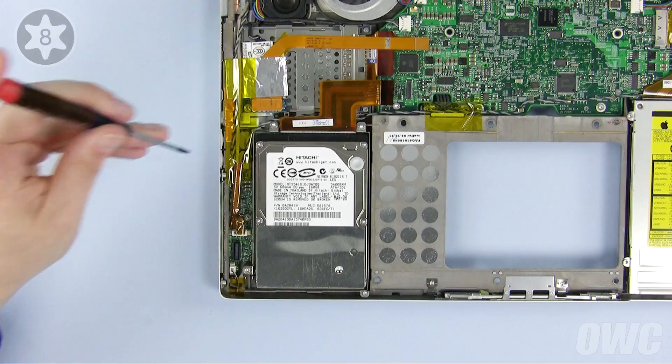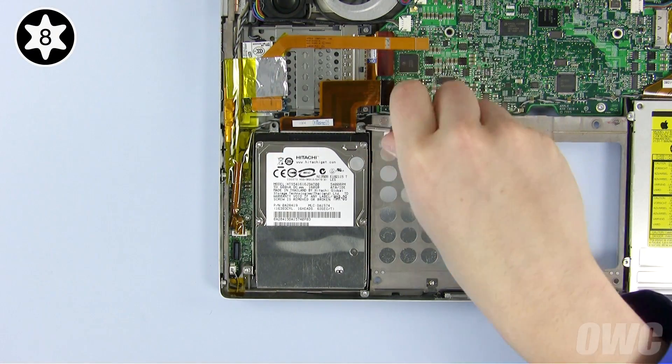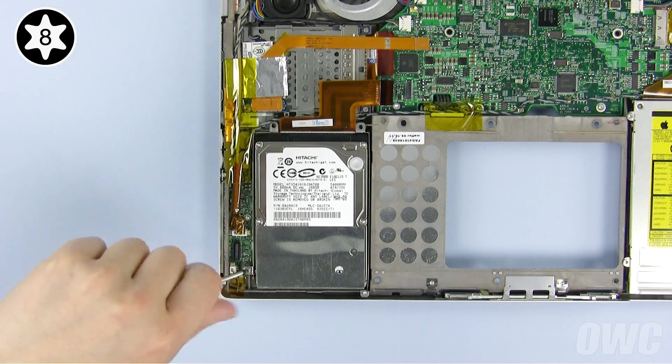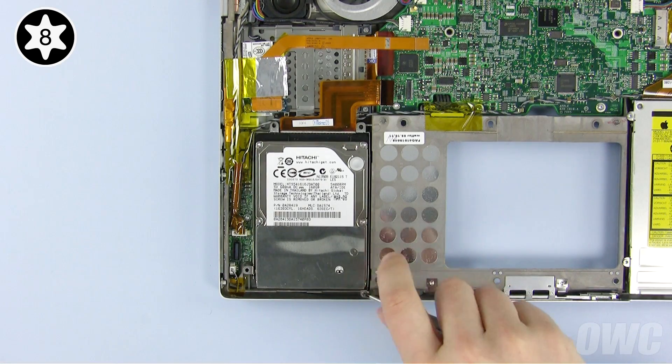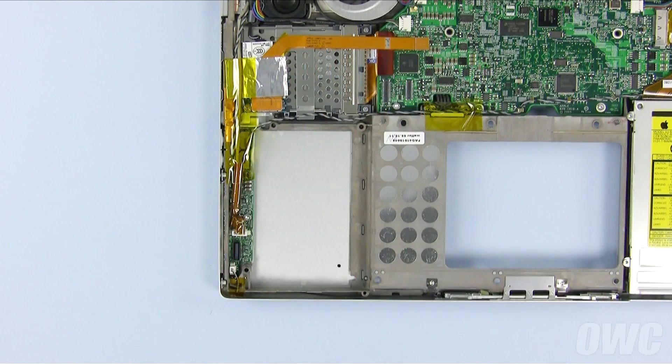Next, remove the four Torx T8 screws holding the hard drive carrier in place, noting that the lower right screw is shorter than the other three. You can now lift the hard drive carrier out of the PowerBook.